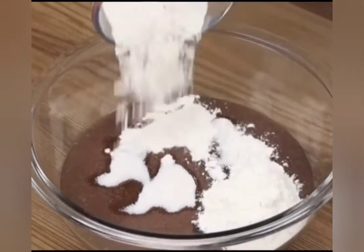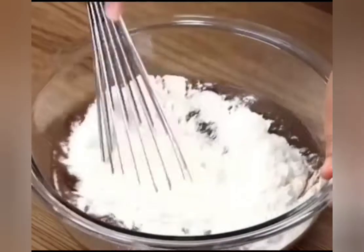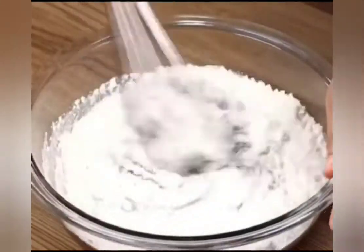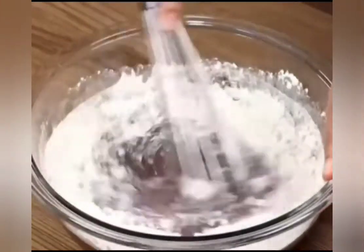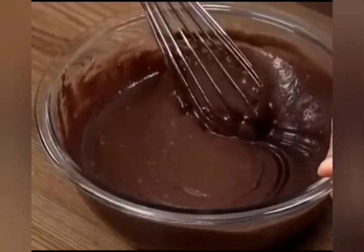With the whip, mix well until smooth. And if you're watching this video and you're loving our recipes, then like the video and share it with your friends. It will help us a lot!